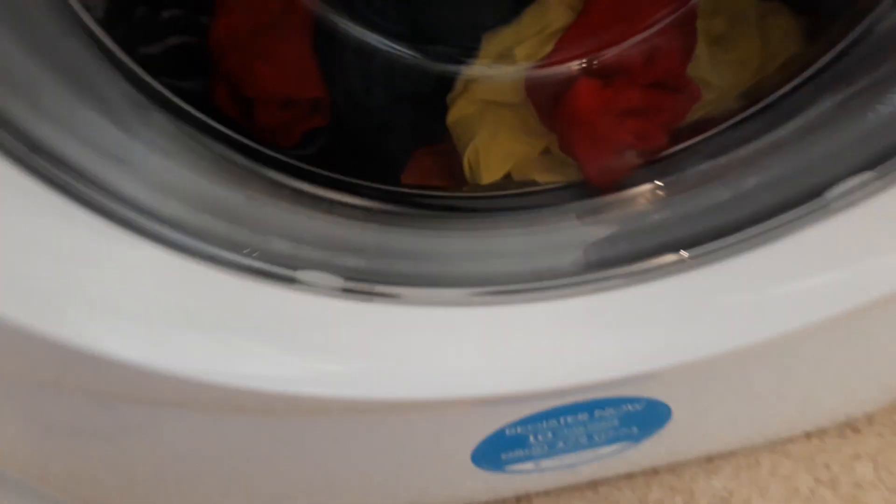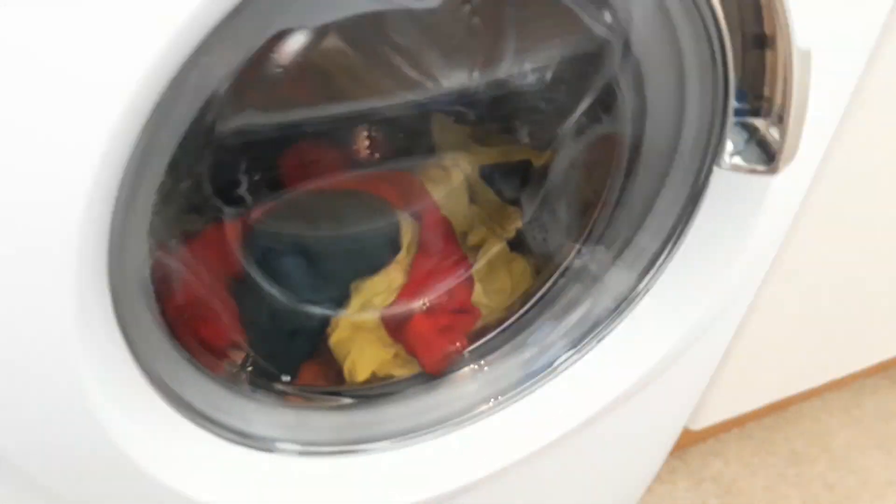Start. I wonder if this will be similar to the old delicate wash on my old machine, because that was one of my favourite washing machine cycles of all time. Or it could just be not tumbling at all, but I don't know — I enjoy the old delicate wash. So it's currently doing that.